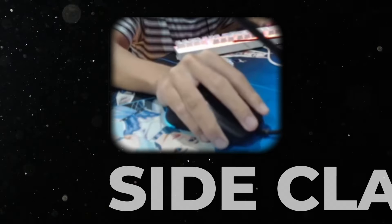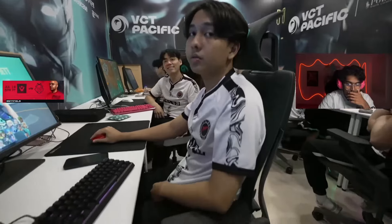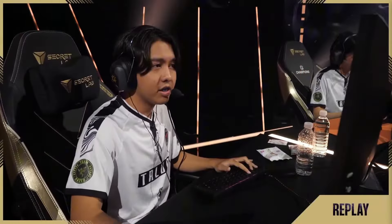Today we're going to fully break down the mouse grip and posture of Primmy. This has been one of the most requested posture checks, so I decided to check him out. He actually has a pretty unique mouse grip that I rarely see in professional play, and I call it the Primmy side claw. We should start with how he sets up with his mouse and keyboard.